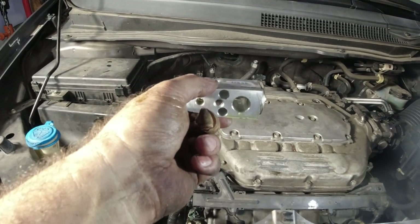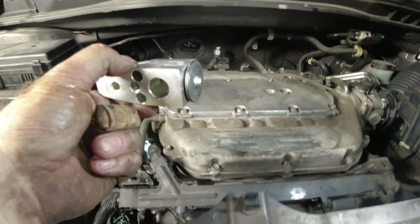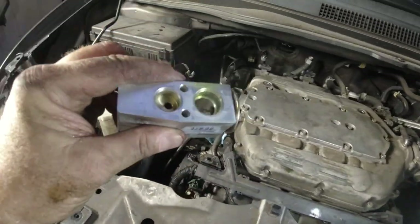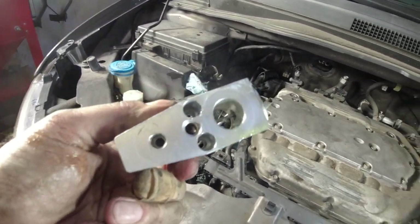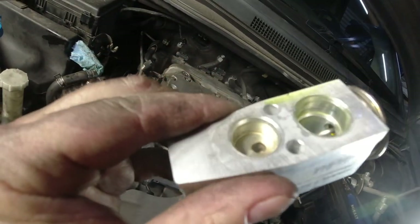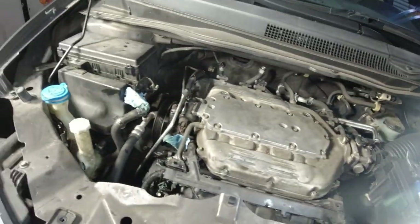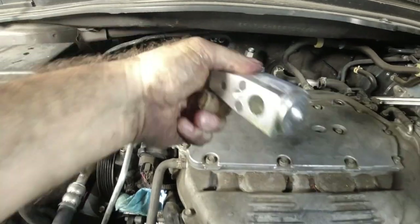And once this came out, I had to pull it out first to get it out of those hoses on the other side. But as soon as I did that, I was able to pry it this way, clear the firewall, and then pull it out. It doesn't look that bad. I was expecting to see some black goop in here — I don't see anything. Anyway, I have a new one. I'm going to replace it. But that's how you get it out.